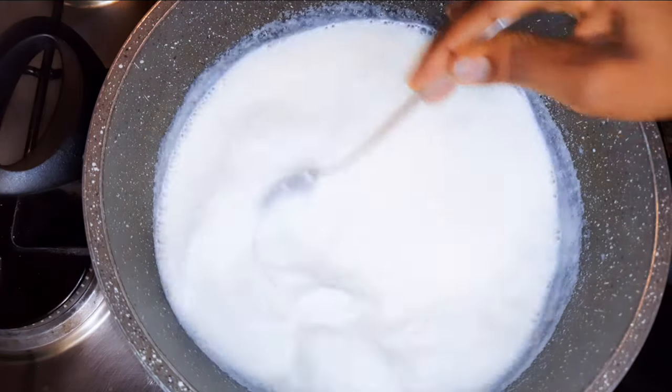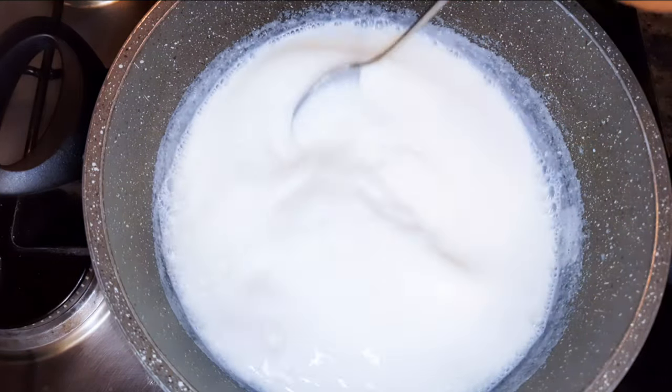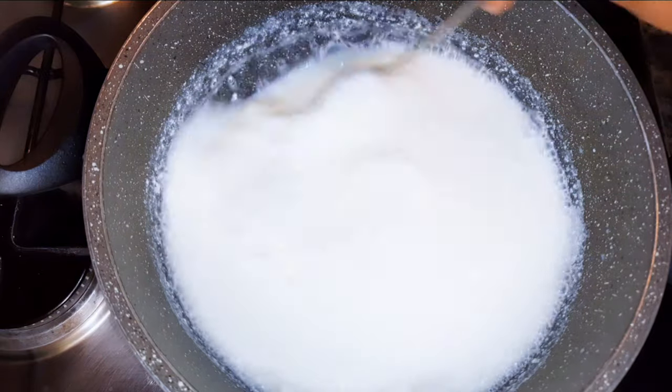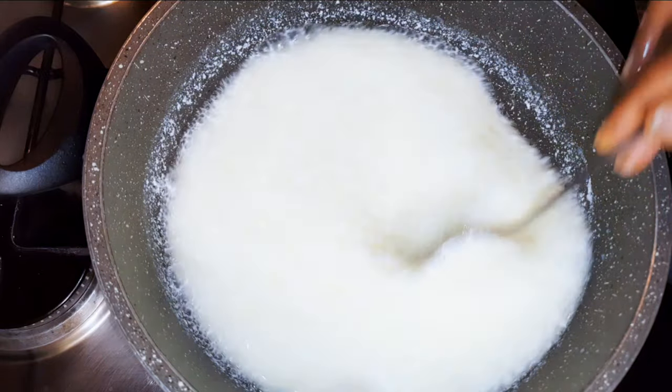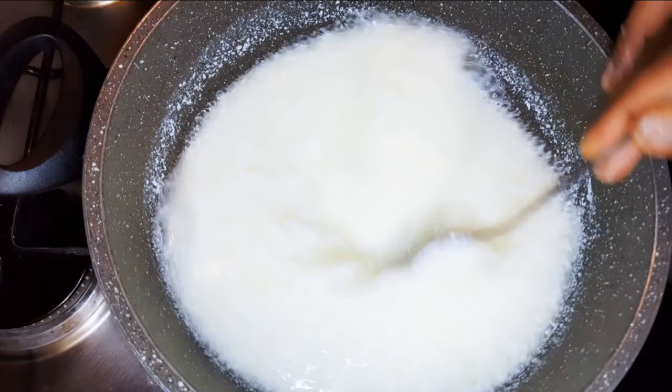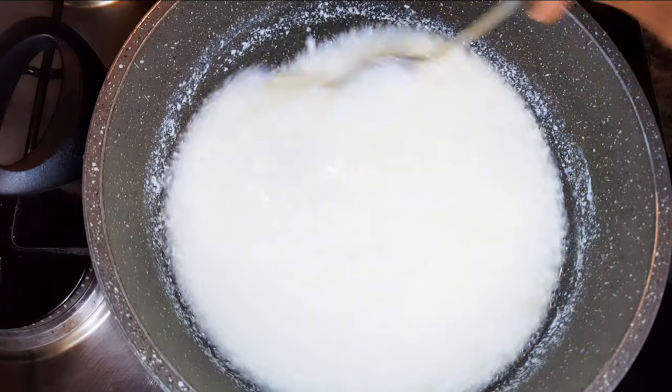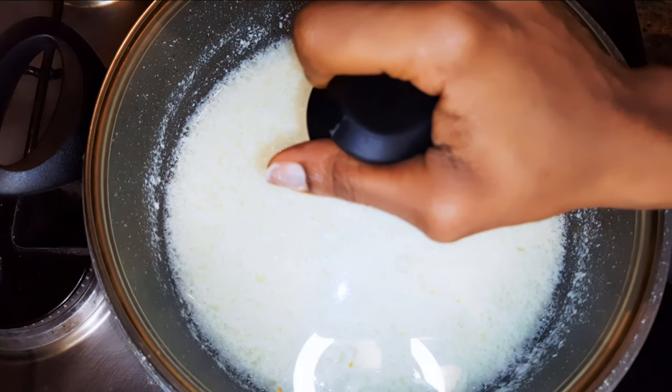Next I'll pour in about 70 ml of lemon juice, give it a gentle mix, cover it up, and let it rest for about three minutes.